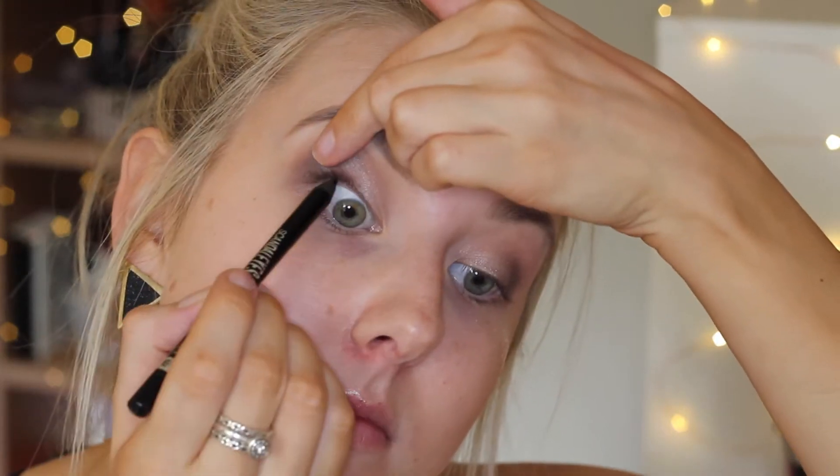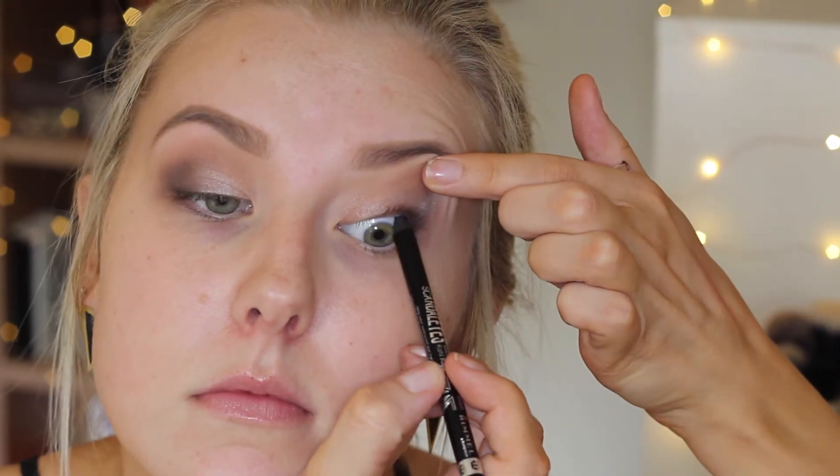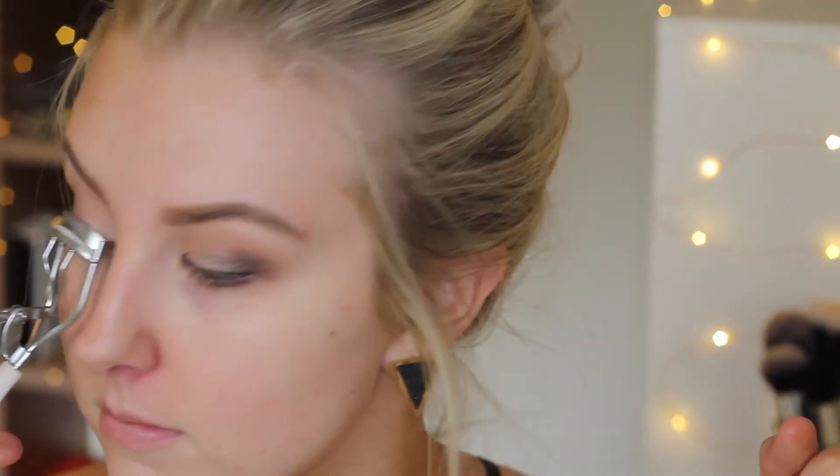Then I take my Rimmel coal pencil and tight-line with that, then lightly smudge a little bit of that eyeliner along my lash line using my smudge brush. This gives a little bit more depth, as I wanted the look to be nice and smoky.